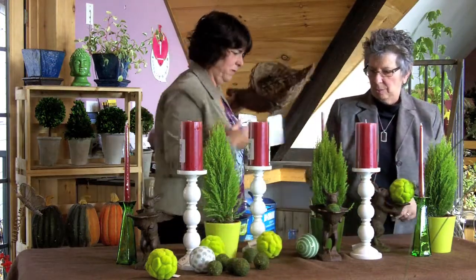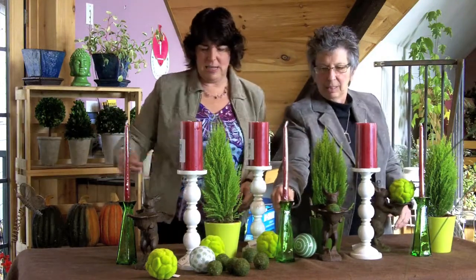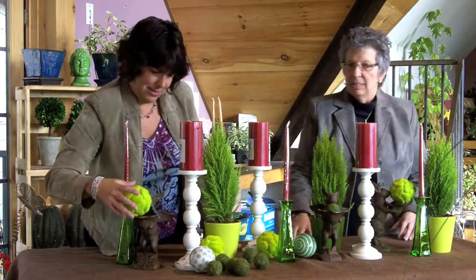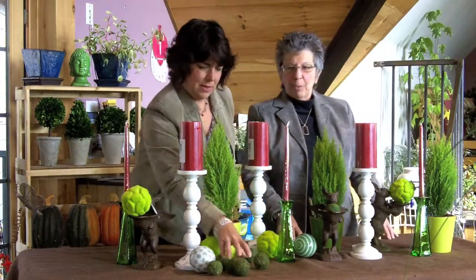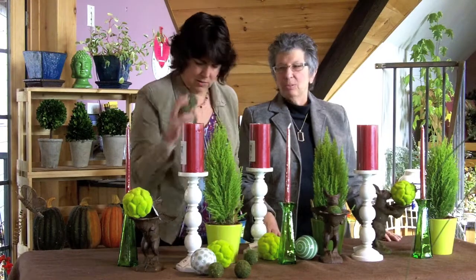Just to bring some fun into the tablescape — there we go. It's starting to look a little Christmasy. These are traditional colors, but it's Christmas so get with the programming and use these colors.